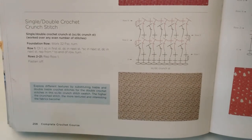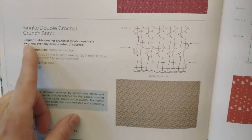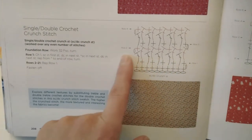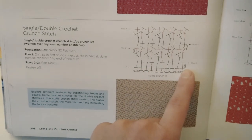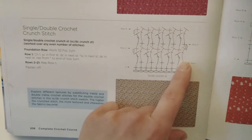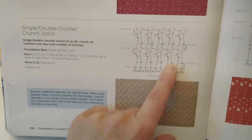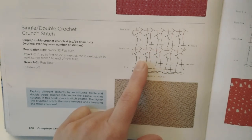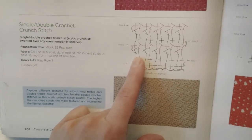So here — this is a single double crochet crunch stitch, and that's the pattern seen in a graphic, which means: foundation row of single crochet, turning chain, single crochet, and then double crochet, single, double, single, double, single — alternating double crochet and single crochet — and that's all you have to do to have this beautiful crunchy pattern.